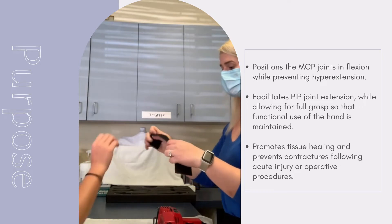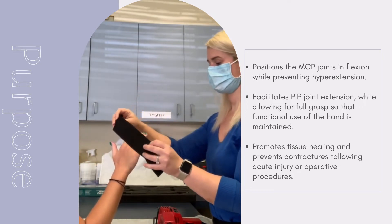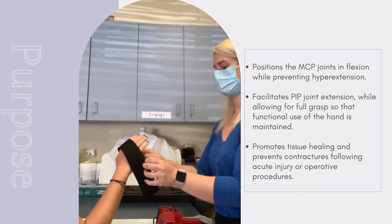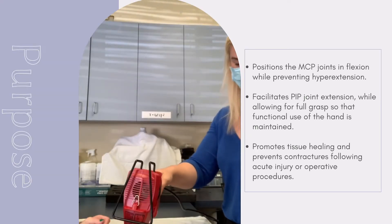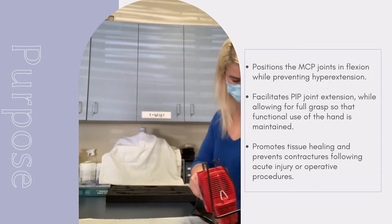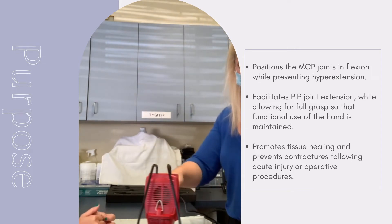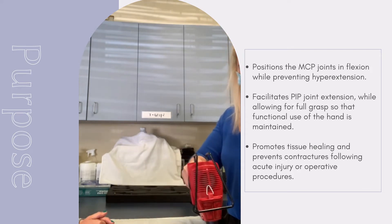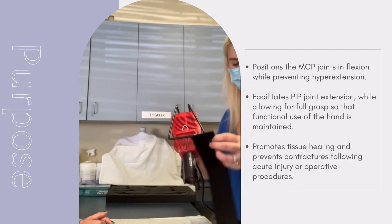The first step is to cut a piece of the thermoplastic that would be long enough to wrap around the patient's hand twice. Here I'm just testing that it's long enough. Next, we need to heat our material by applying the heat gun until the material curls up in one direction, and then we flip it over and heat the opposite side.